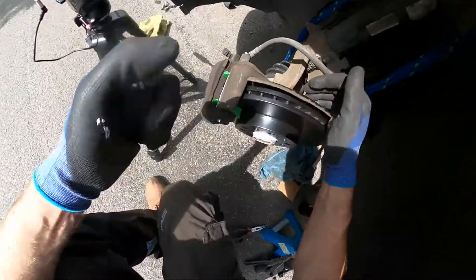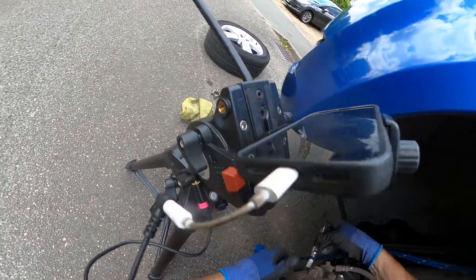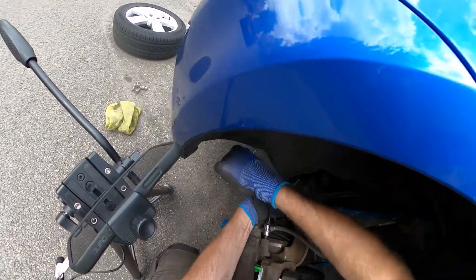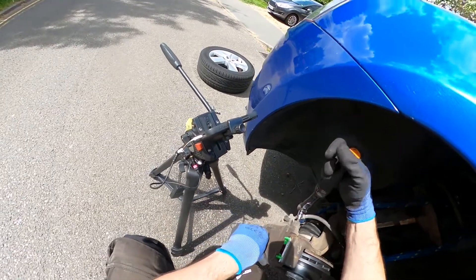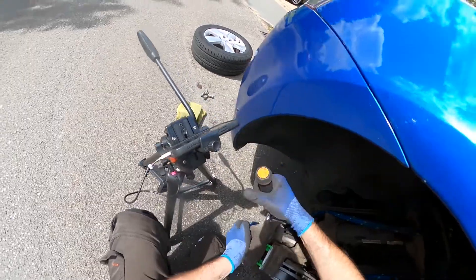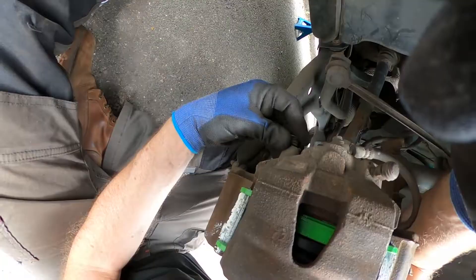Do the other pin loosely and then tighten them both up. The torque for these caliper retaining pins is 30 newton meters — they're not massively tight; I've already done most of that by hand, just need a little more. And the final step is just to replace the dust caps on top of the pin holes — there's the first one and there's the second one.